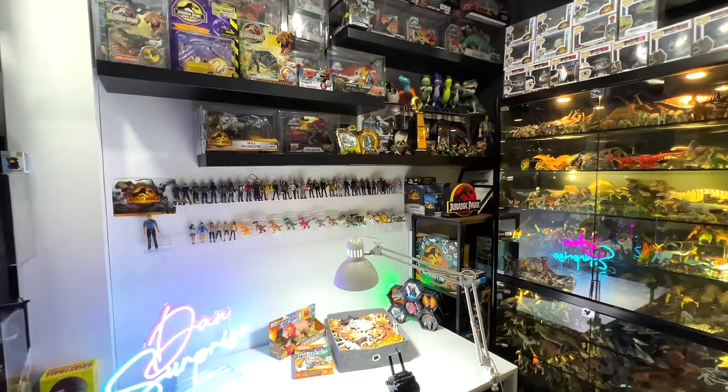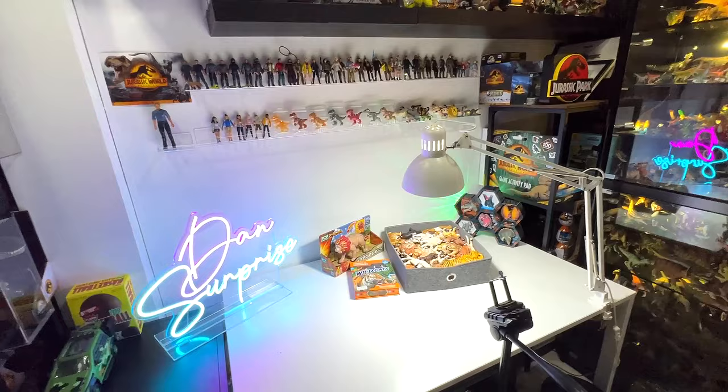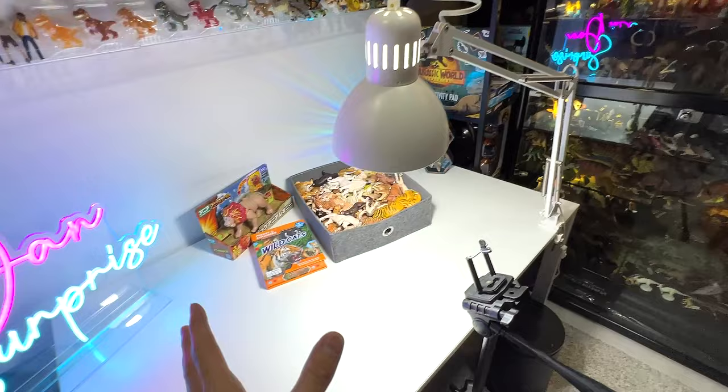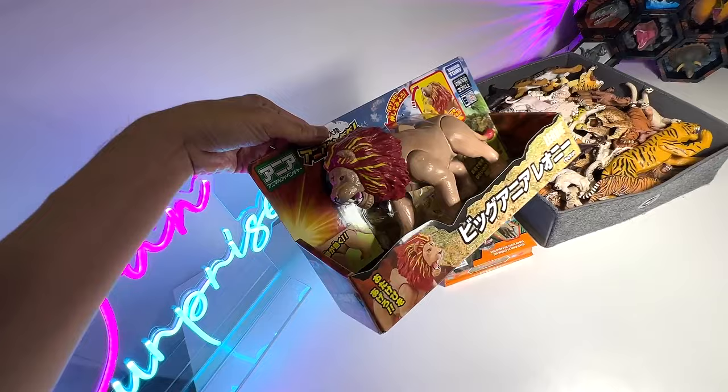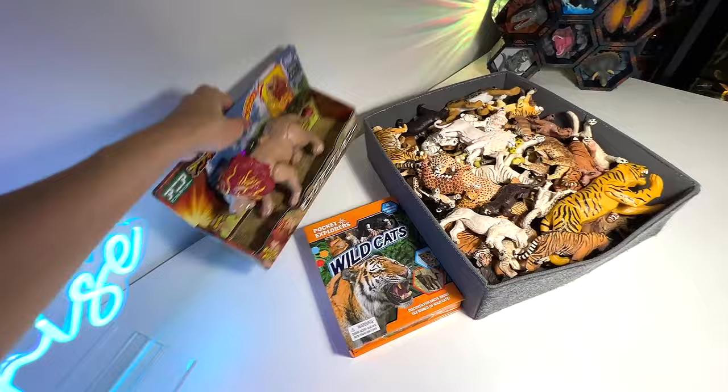Hey guys, I'm Zen and welcome back to the basement Dunno Dungeon. So today we are actually doing a bonus video on a Sunday. I normally don't upload on Zen Safari on a Sunday because it is actually my rest day. But we have a figure which I've just got from Takara Tomi. This is actually a lion figure. I'm pretty excited to actually add this to my collection. So what we are going to do today is to reveal this beautiful figure.